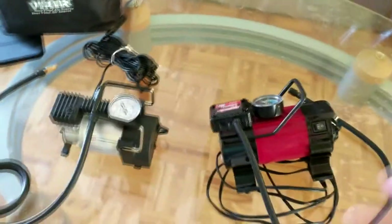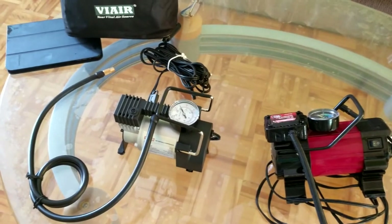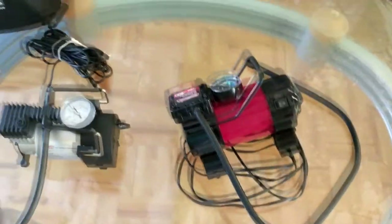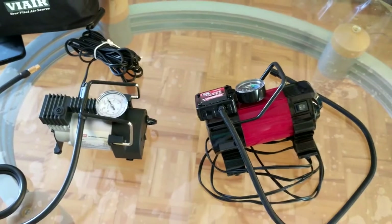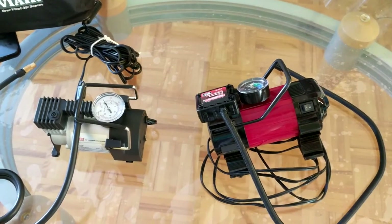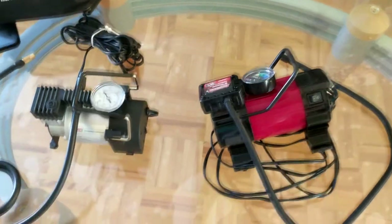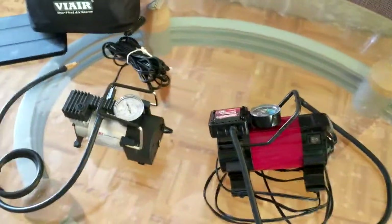That's the ViAir 70P. If you want something more powerful, they also have the 95P, but that's not necessary if you're not constantly pumping. Thank you very much for watching — sorry for the camera shake since I was using my phone. Please subscribe and hit the like button if you enjoyed, and if you're looking for the ViAir don't forget to click the link below. Have a great day!